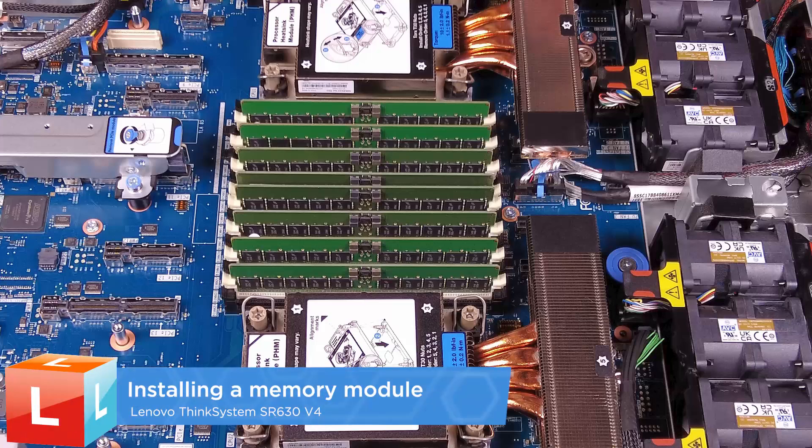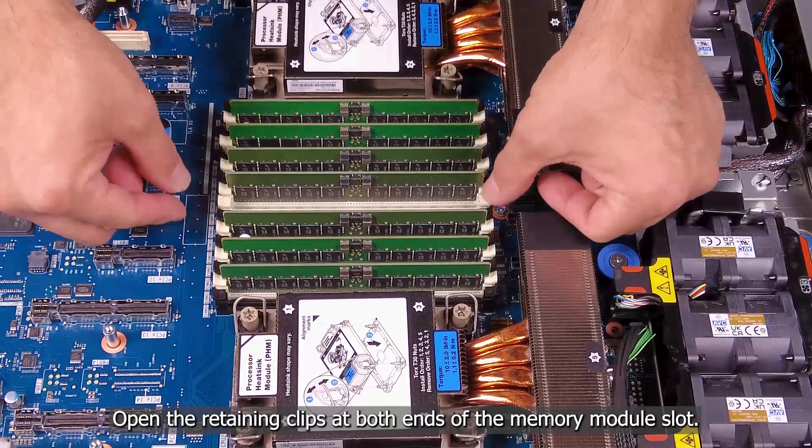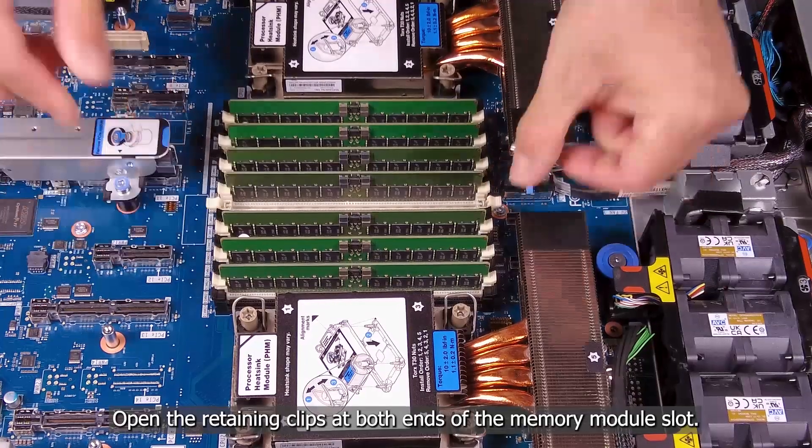Installing a Memory Module. Open the retaining clips at both ends of the memory module slot.